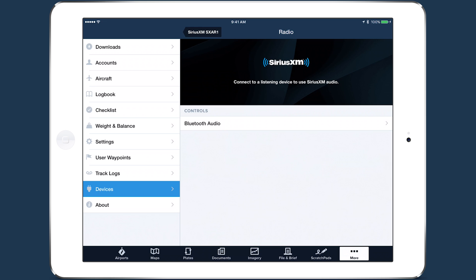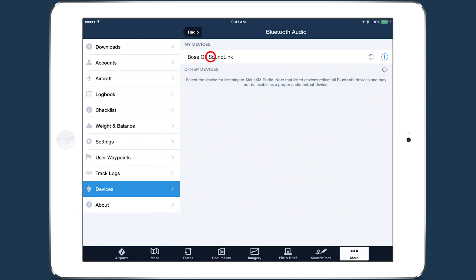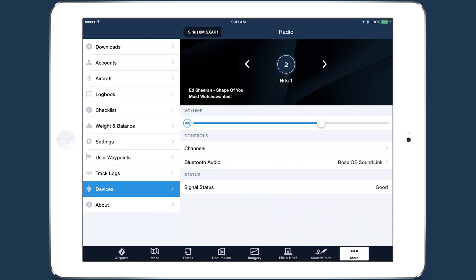With your headset in pairing mode, tap Bluetooth Audio to see a list of available Bluetooth devices, and tap on your headset's name to pair it with the SXAR-1. Once paired, you should hear audio in your headset. Tap back to the radio view to access the radio's controls.